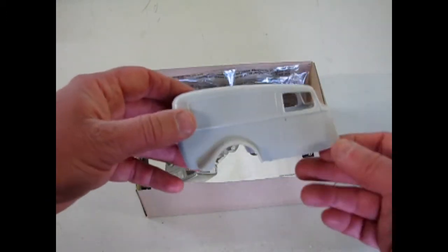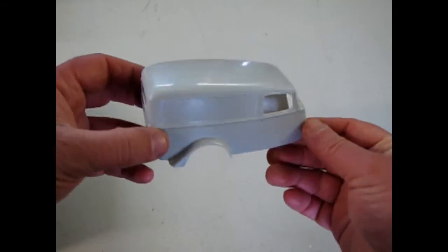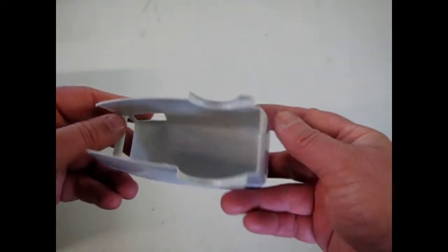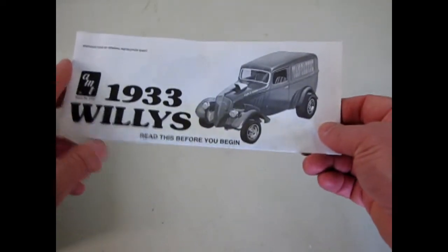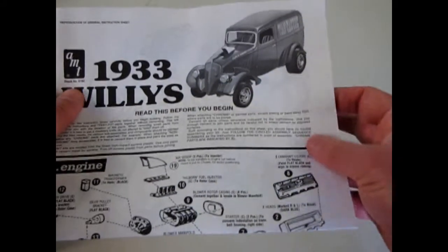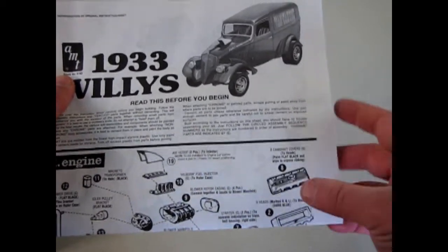There's the body for it, which is really cool — a one piece with fenders and everything molded in. The 1933 Willy's was of course a smaller car company at the time, a rival to Ford and Chevrolet. The cars are really small, and in the 60s and 70s a lot of people used them for dragsters.